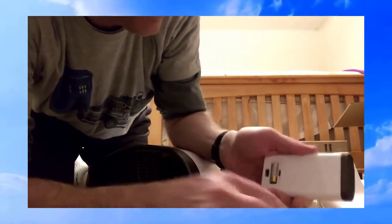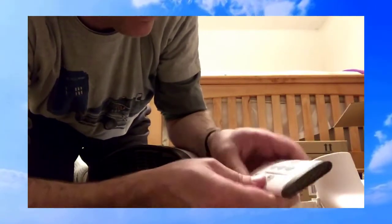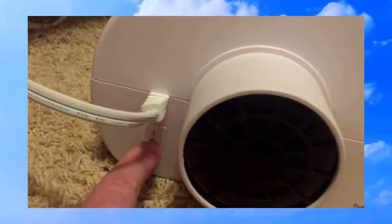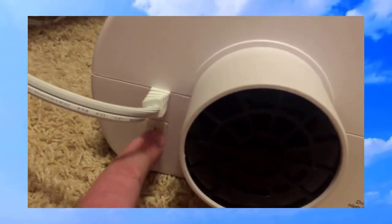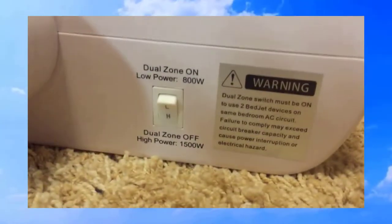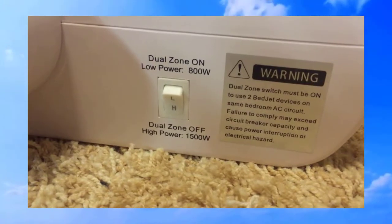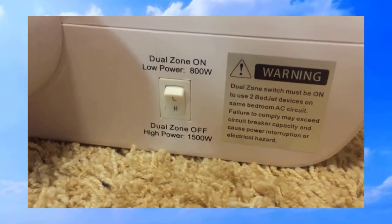Let me pop this battery in real quick. Okay, this is what the unit looks like under the bed. I just turned the unit on — there's a power switch for on/off that a lot of people might miss; turn it to the on position. Currently I have an amber yellow light. There's also the switch for dual zone on low power versus dual zone off high power. Right now dual zone is off, so we'll keep it on high power.